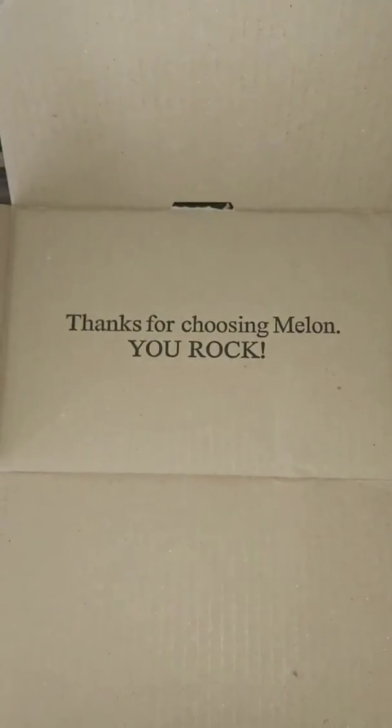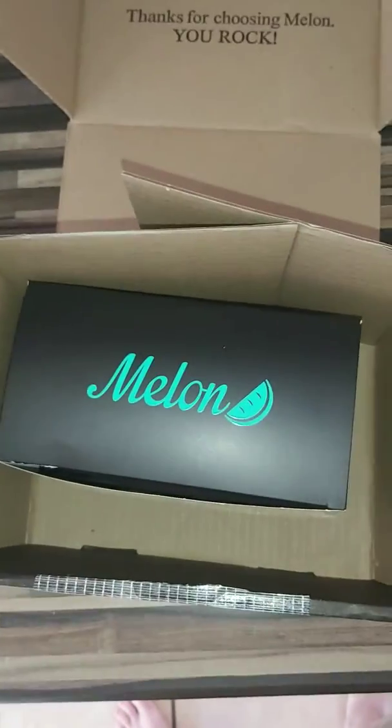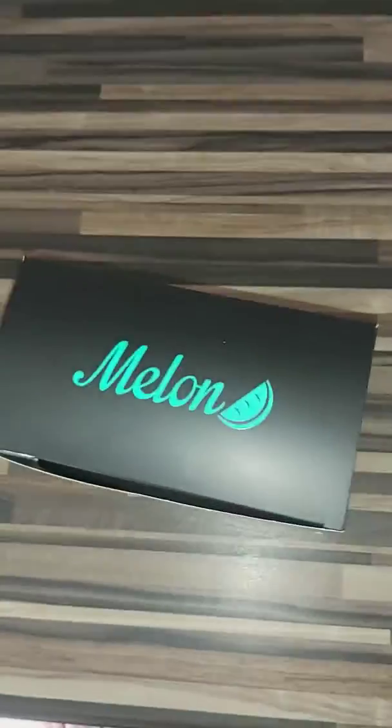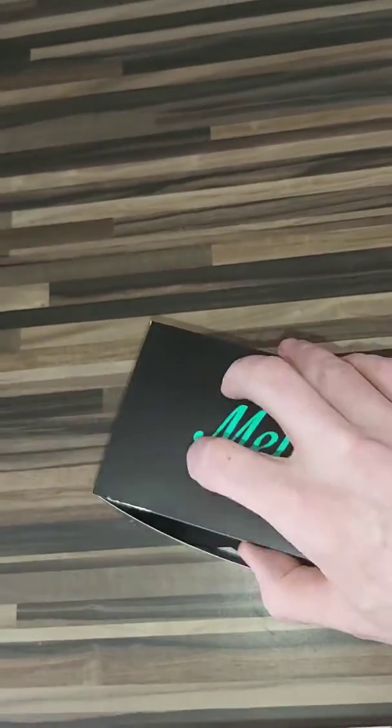Thanks for choosing Melon. You rock. And thanks for watching this video. You rock. And then we have a nice box within our box. Again, Melon written on it — just to remind you that these are Melon goggles.